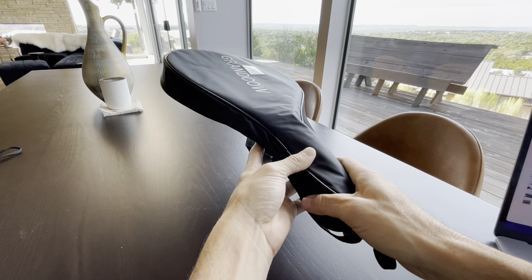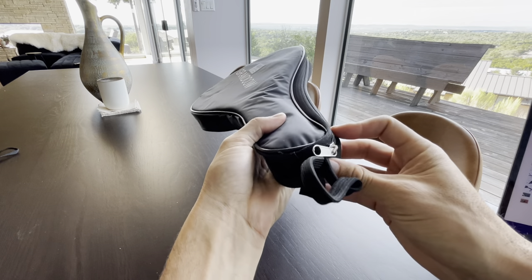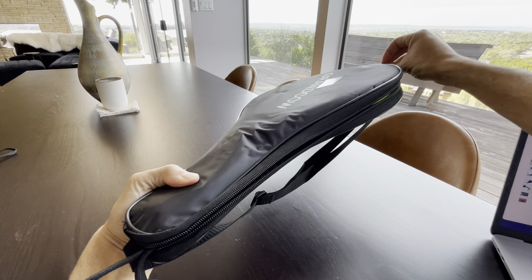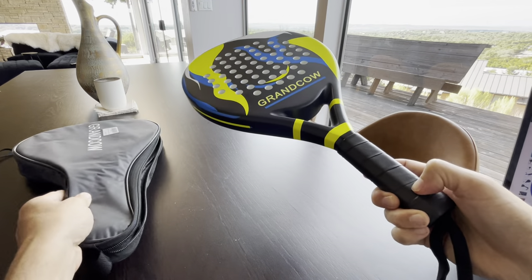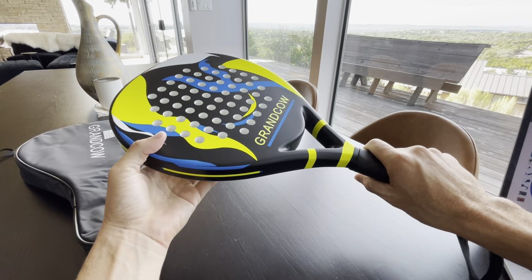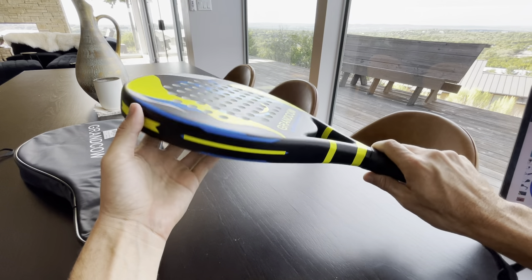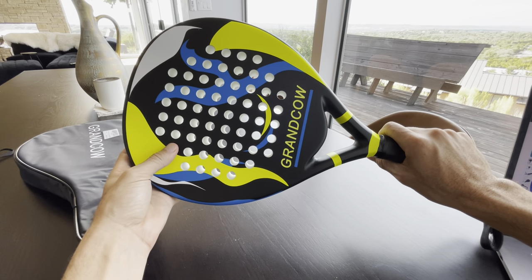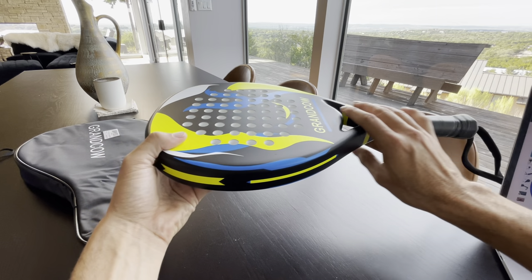This is the Grand Cow Paddle Racket carbon fiber power light. I've actually just got it and I'm so excited. Paddle is something I just started playing and I'm already addicted to it, so I wanted to get my very first paddle. Originally when I was looking paddles up they were so expensive — insane — so I thought there has to be a high quality paddle out there that's not going to cost me an arm and a leg, and man, this is so nice.